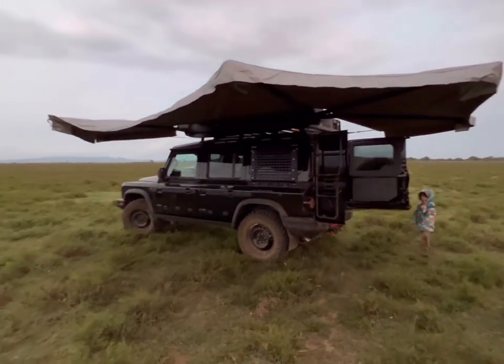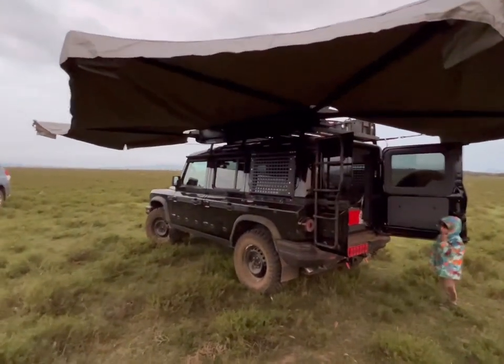Like I said, this is a Kenyan company called Ultra Red Outdoors.